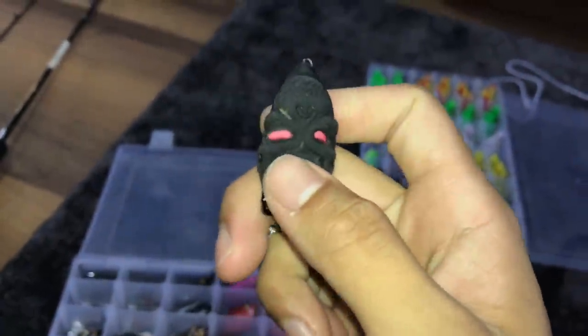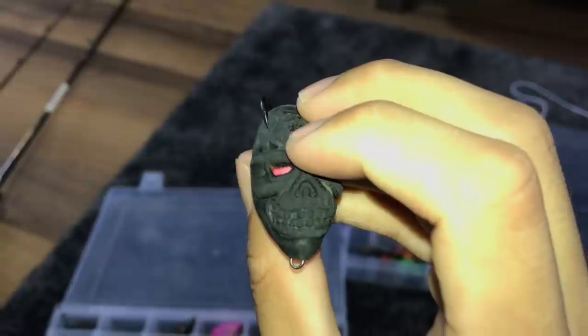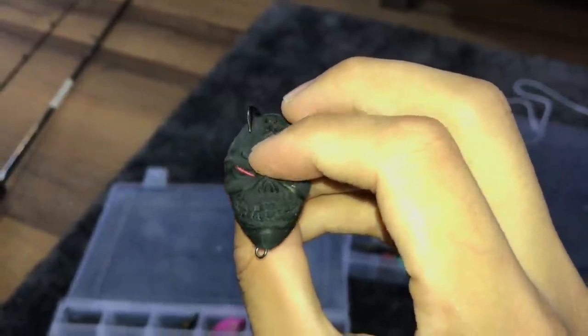Next we have an alien head — check that out. The only thing I don't like about this is there's a dent right here. I was supposed to get a refund from the seller, but yeah, whatever.